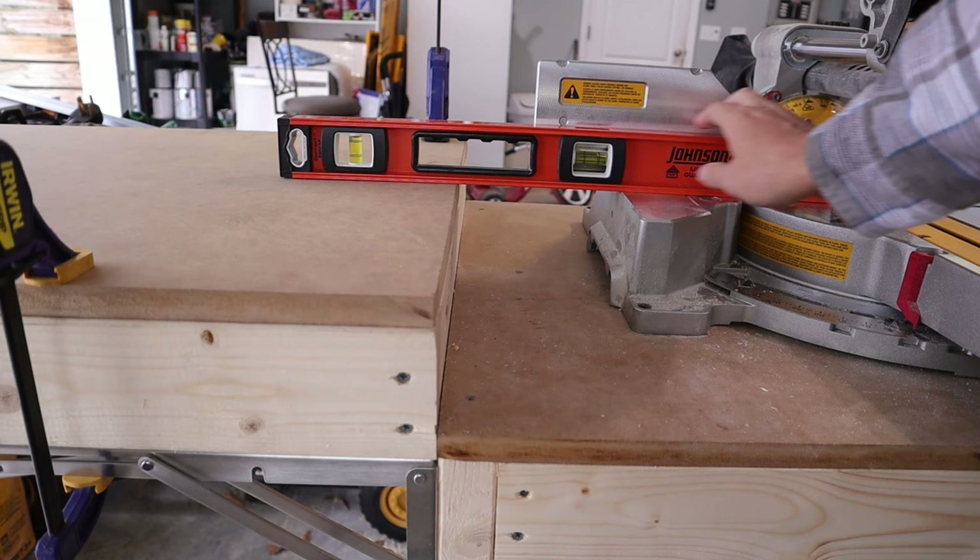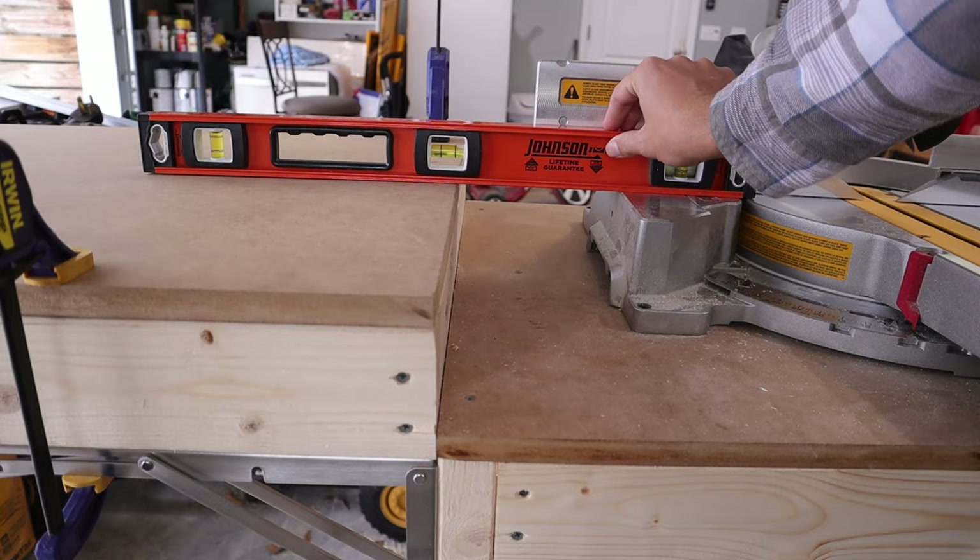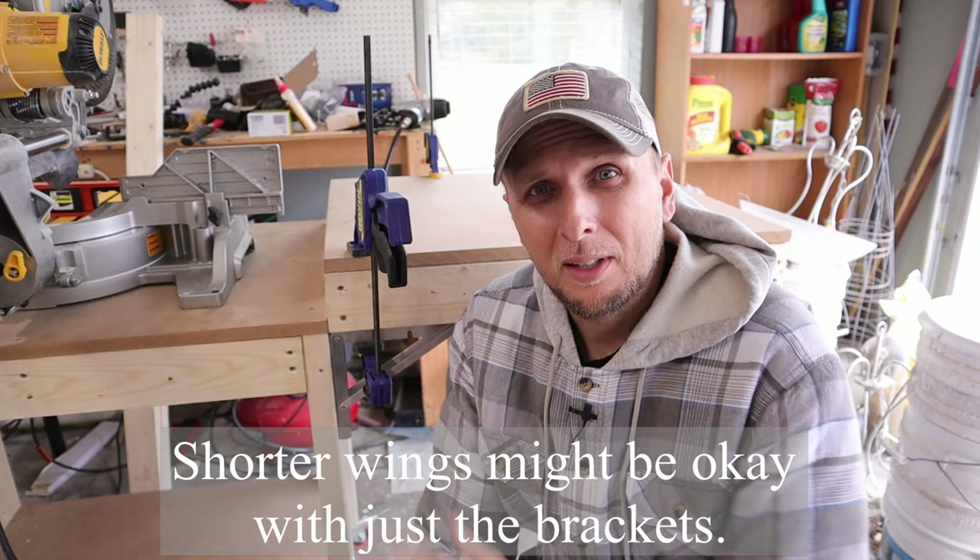One thing I definitely want to check before securing these tops into place is to make sure they are level with the miter saw itself. You don't want it too low because then your wood will be sagging on the outside, which could cause a 90-degree cut to not actually be 90 degrees. Doing that test with the level told me that the height of the tops is correct, but it did show me that as I extended the level out, the wings are slightly sagging — and that's what I was afraid of with just using the brackets.